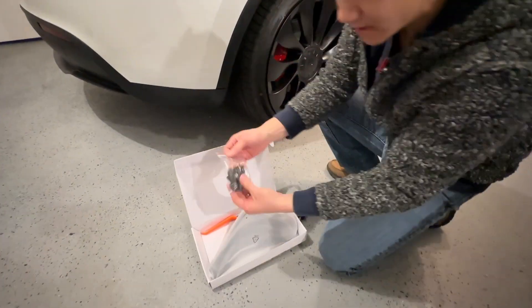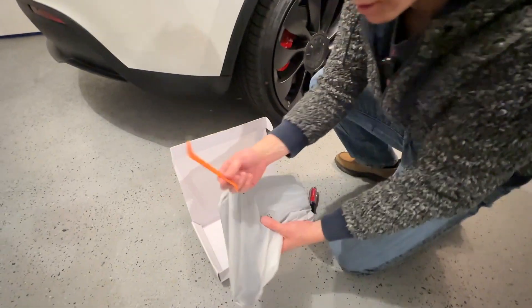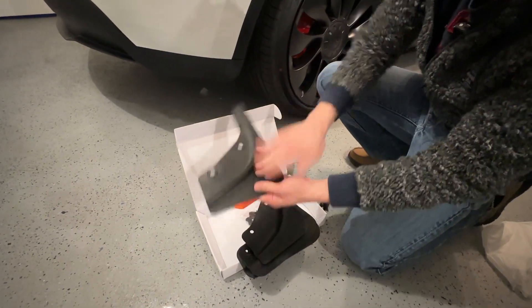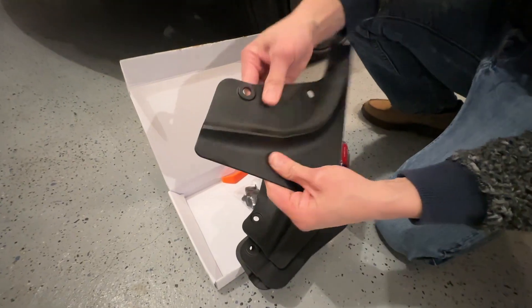Here's what comes in the hardware: these are the pins we're going to use to attach them, and these are the mud flaps. There's a little tool to open the pins. Here's the mud flap — nice material. It's not hard plastic, it's flexible plastic. It feels really good.